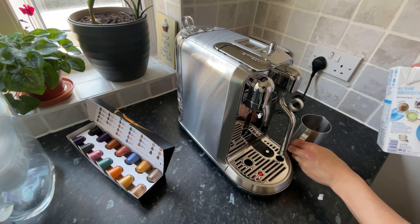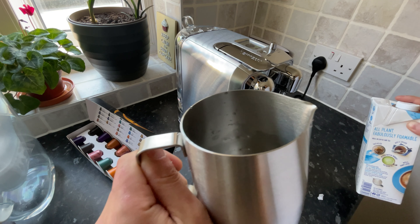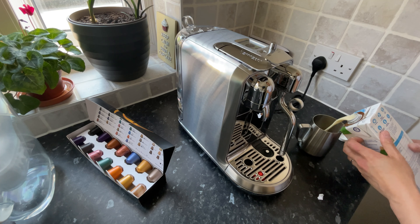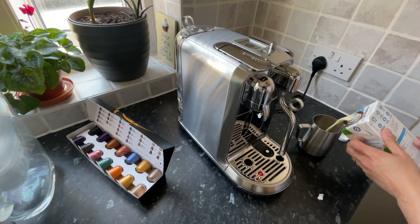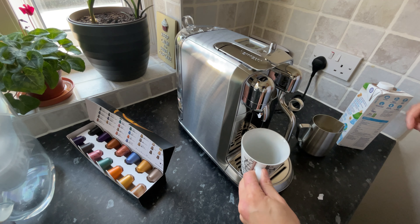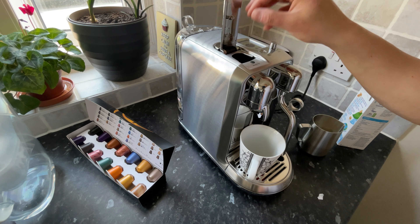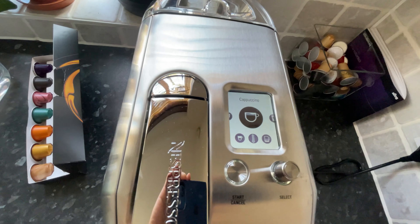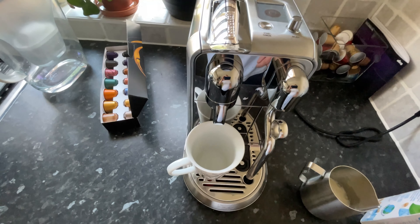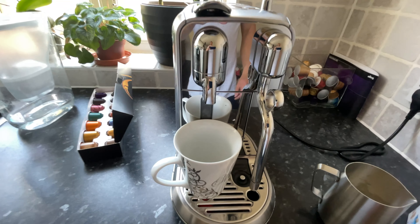So without further delay, let's make our first coffee. Looking at the milk jug you can see there are a couple of levels on the inside of it. Fill it to at least the first level if you're making a coffee for yourself, or the second level if you're making more than one coffee or if you just like a lot of milk. Next, place your mug under the spout, open the lid and put your pod into the hole. You can then choose the type of coffee you want and simply press the start button — the machine heats up in only three seconds.